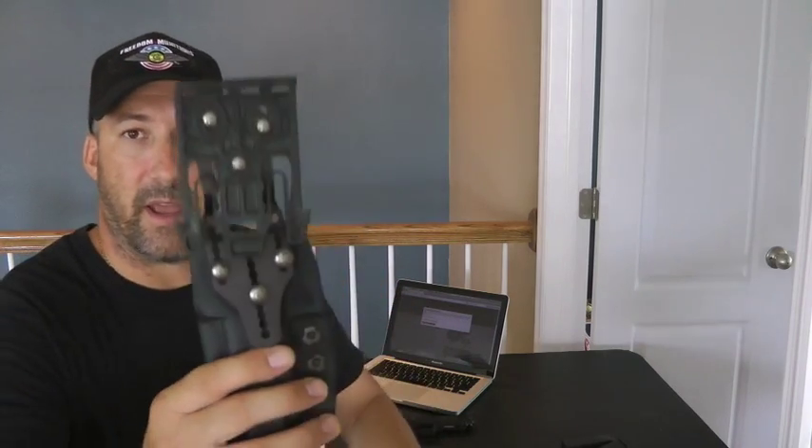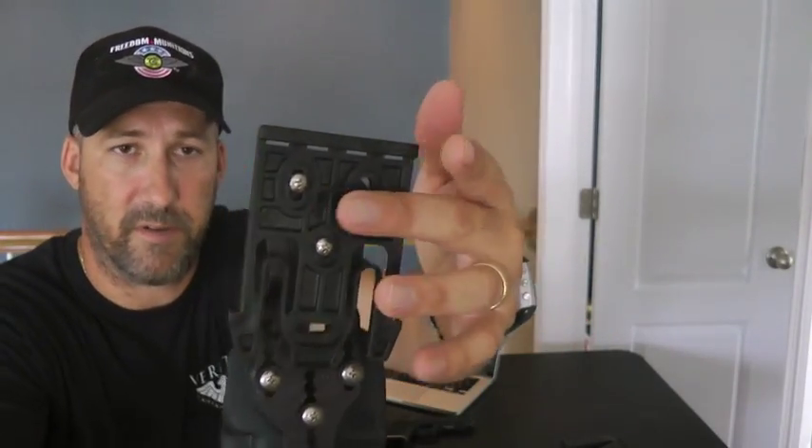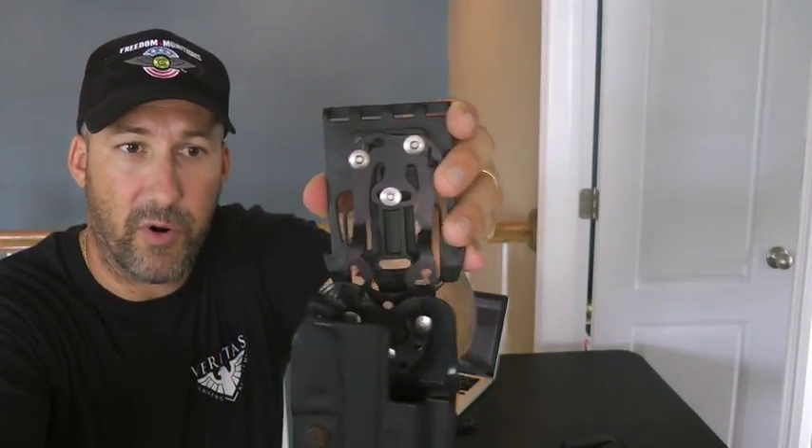He has two different versions of this. This is what's called his long version — he also has a shorter version. So you can get this completely USPSA production legal if you like. And if you look on the back, you can see there's just tons and tons of adjustability up and down, as well as over here, and you can also cant the holster forward or backwards, whatever you prefer.